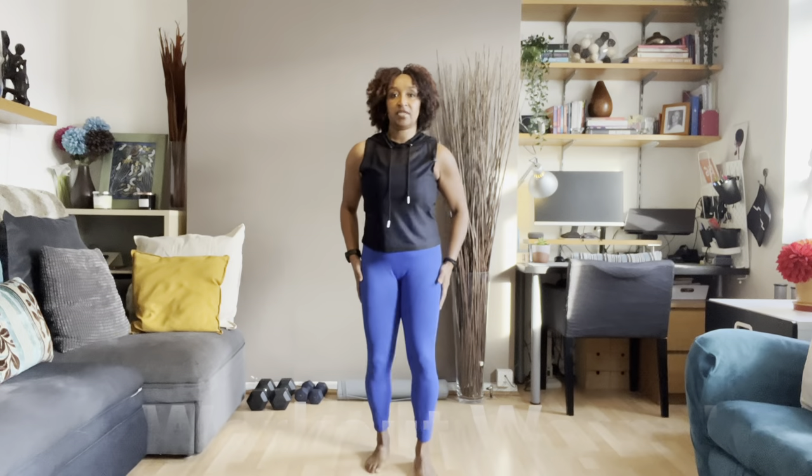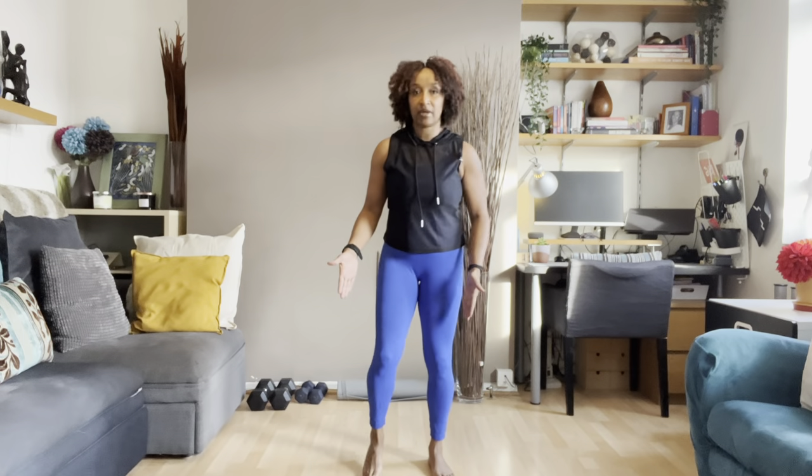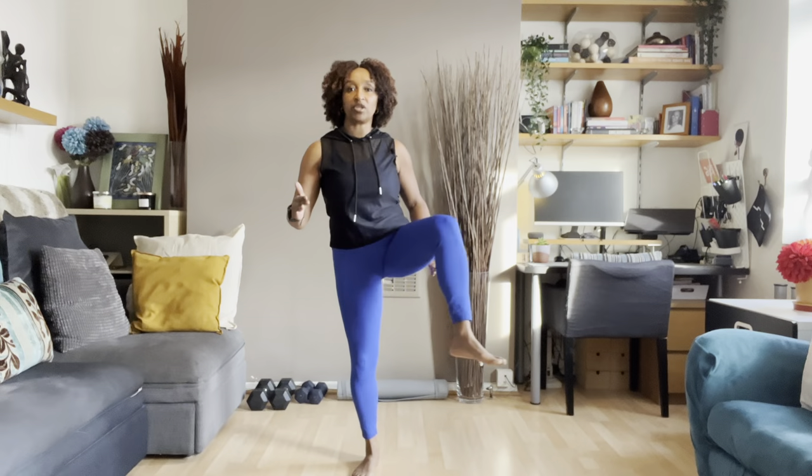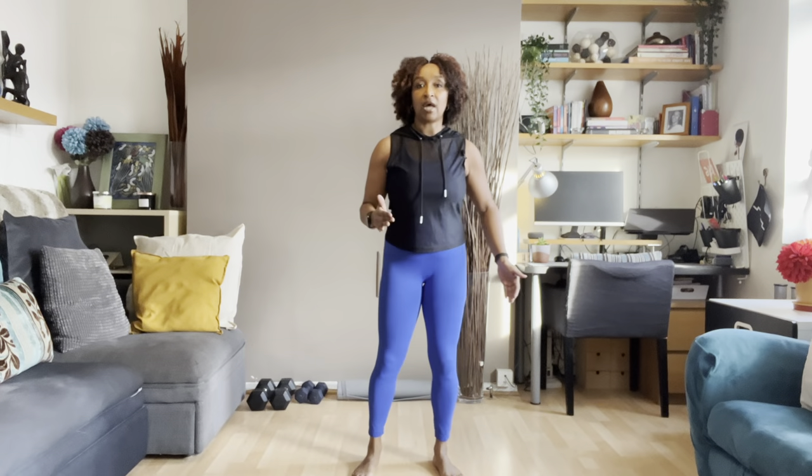We are going to lift up our legs going up. Make sure you are landing about hip-width apart, shoulder-width apart. Bring your legs up as high as you can. I'm going to go to the side so you can see what I'm doing — I'm aiming for my knees to come towards my chest. After that, we're going to do an up-and-outward motion.